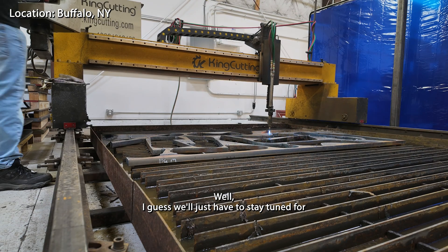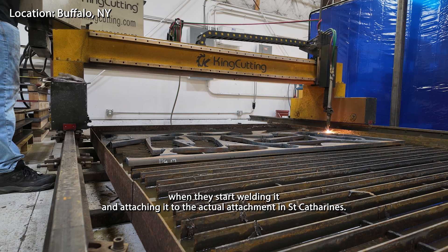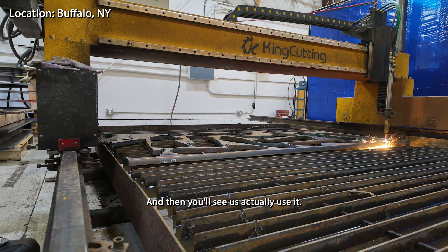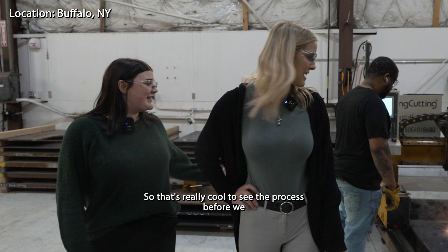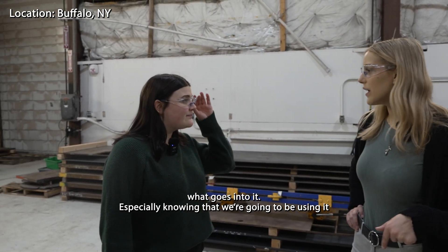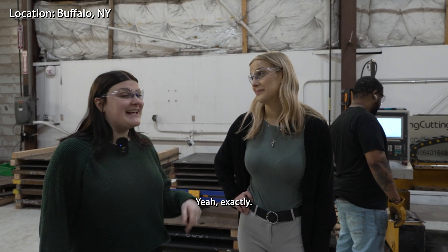I guess we'll just have to stay tuned for when they start welding it and attaching it to the actual attachment in St. Catherine, and then you'll see us actually use it. So that's really cool to see the process before we're gonna be using it — that's kind of cool.